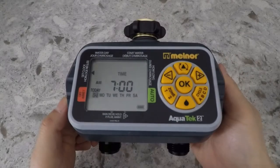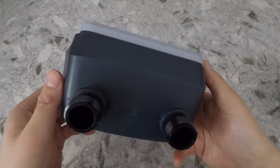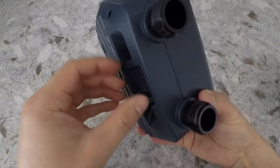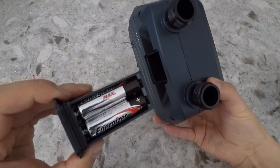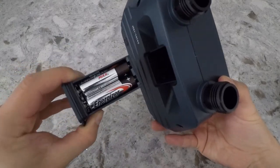This is the Melnor Aquatec Tucson Automatic Water Timer. This will take four AA batteries inserted at the back of the timer.